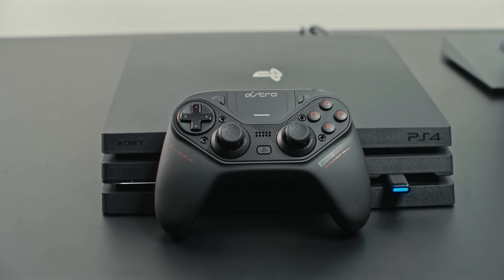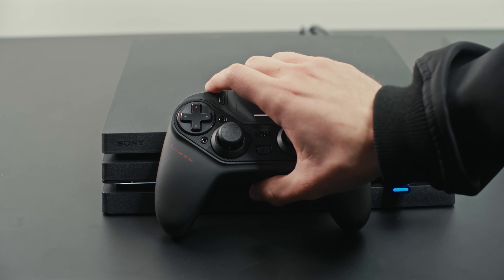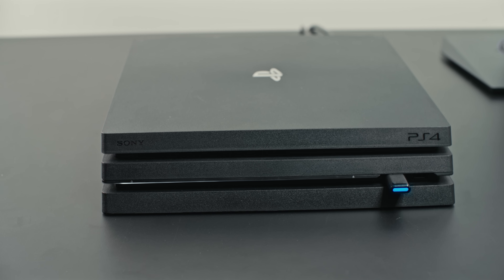In the event your C40TR controller becomes unpaired, power on the C40TR by pressing the PS button and ensure the USB wireless transmitter is plugged into your PS4. Press and hold both the start and share buttons simultaneously for five seconds. The C40TR will then enter into pairing mode and the LED indicator will blink white. Press and hold the LED button on the USB wireless transmitter for five seconds.